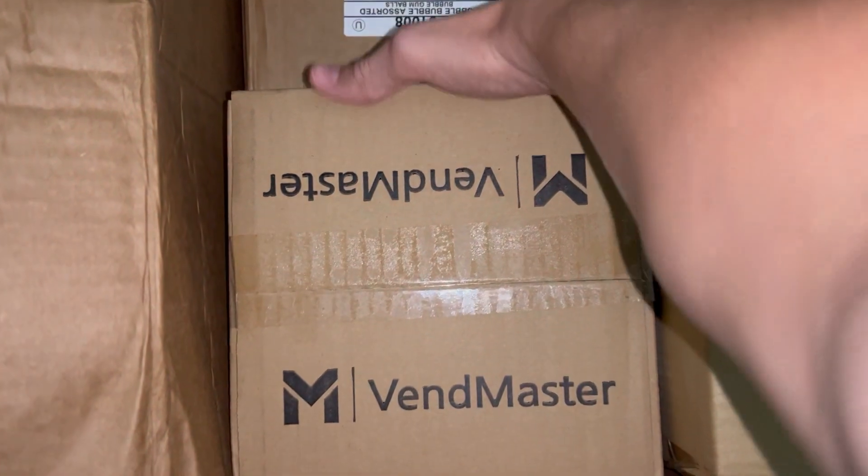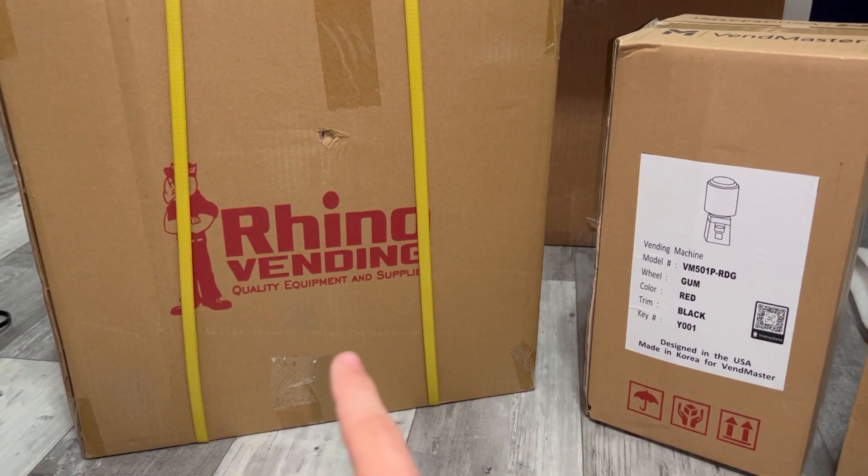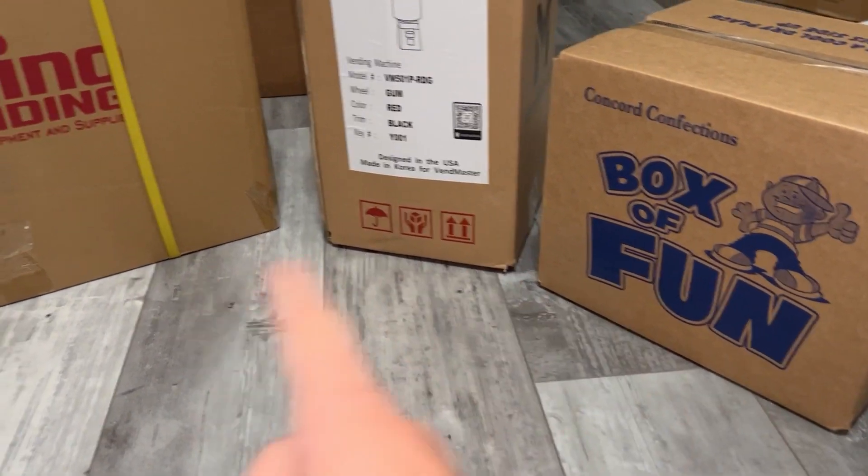Alright, so first we have this box, then we have this box and this box, so I'm going to take them out and show you guys. This is the stand, this is the machine, and this is the gumballs — so let's open them up.